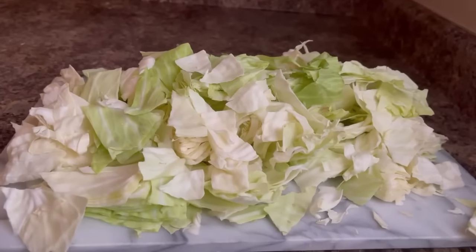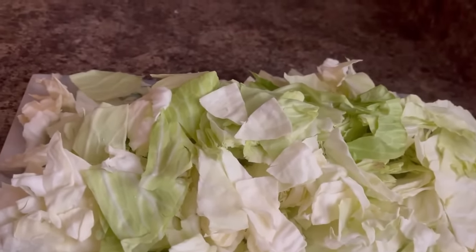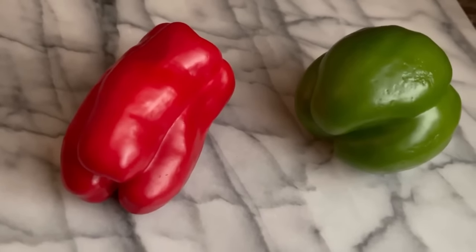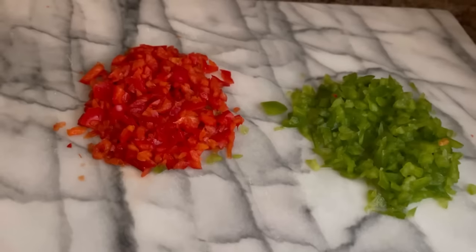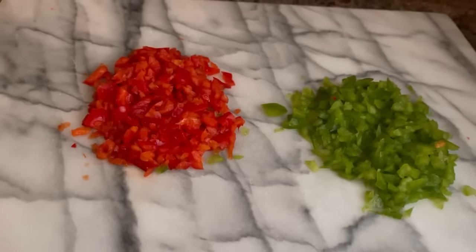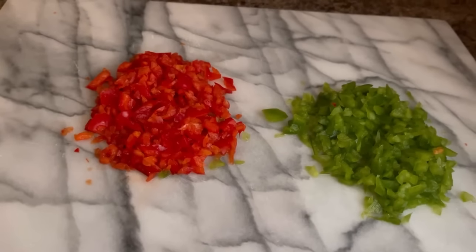After you get your cabbage all chopped up just the way you like it, we're going to rinse it well in cold water. We're going to be using bell pepper — a red bell pepper and a green bell pepper, about half of each. We did chop that up. You chop your bell pepper any size you want.